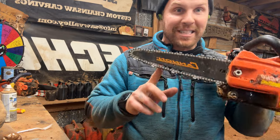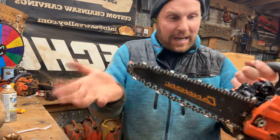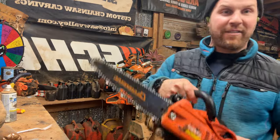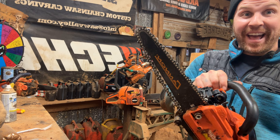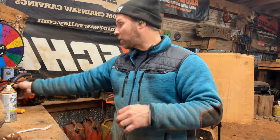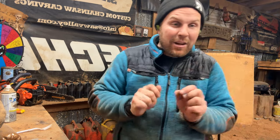I never knew there was a 10-inch dime tip — a 10-inch dime tip, I mean, are you kidding me? This is awesome. And for the 2511, that's exceptional chain speed. I find with the 12-inch on the 2511 it's a little bit slow.